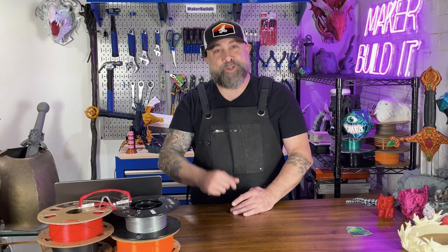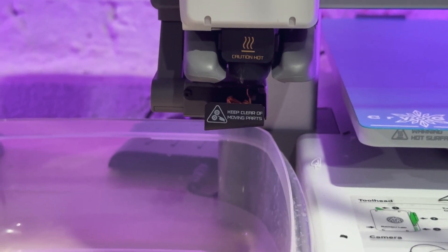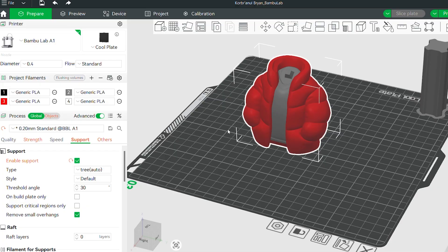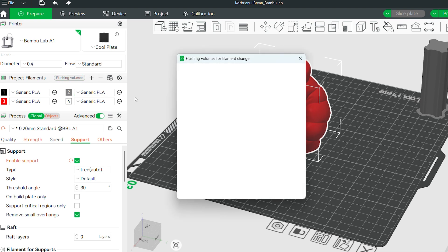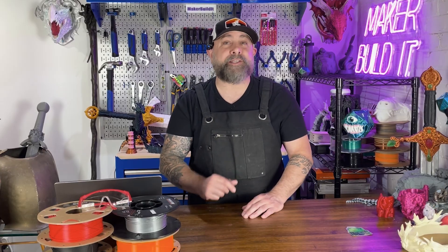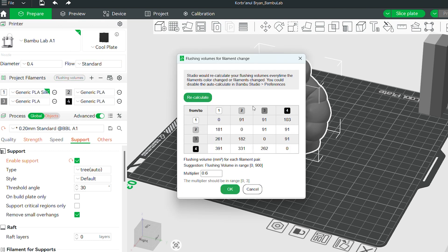Let's dive in and reduce your poop — calibrating flushing volume. By default, Bamboo Lab Studio uses a safe amount to purge filament every time it changes materials, but the number is a bit bloated for most of us. Head to your AMS settings and you'll see flushing volumes for each filament. If you know your colors aren't drastically different — especially switching between similar shades — you can reduce these volumes by 30 to even 50%. If you're going from black to white, you don't want to reduce too much, but for light-to-light transitions or minor shifts, test reducing the purge. You'll be shocked at how much filament you save.